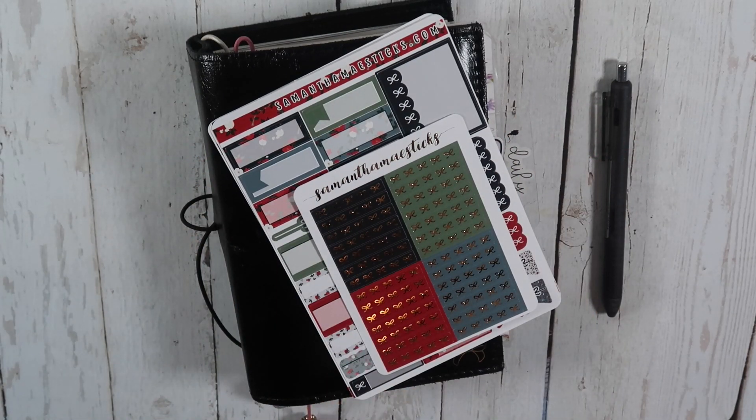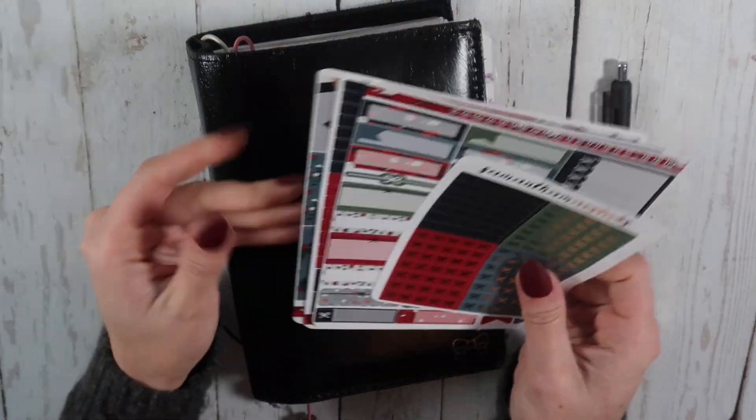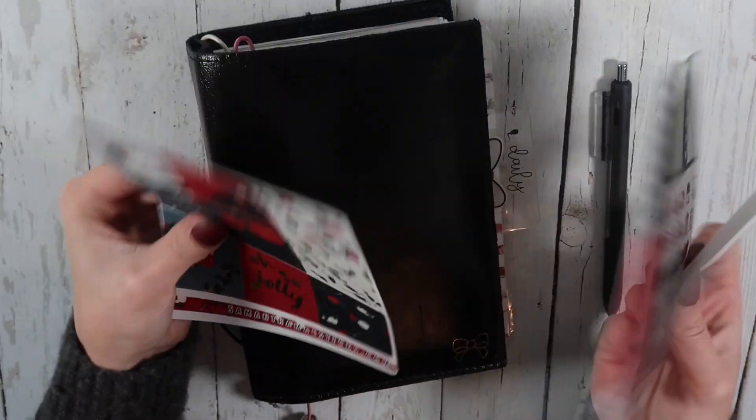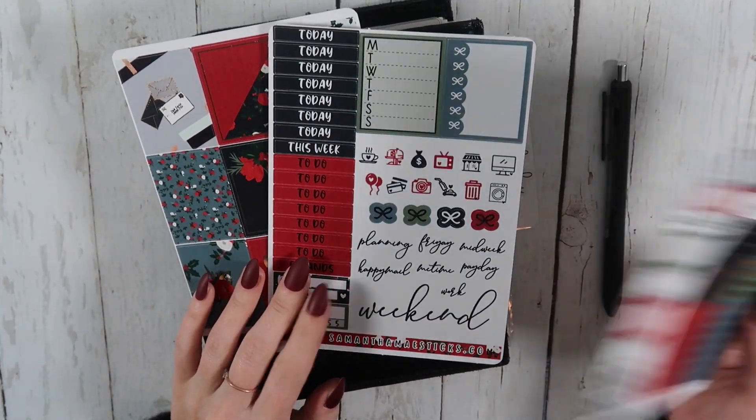Hey guys, it's Nikki and welcome to this week's plan with me in my B6. I am planning for Christmas week and I've got sitting here this — I think this was like a $5 Friday kit that she did, or maybe this is just a regular mini kit. I'm not too sure, but this is from Samantha May Sticks.